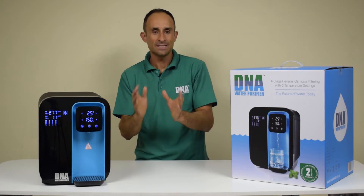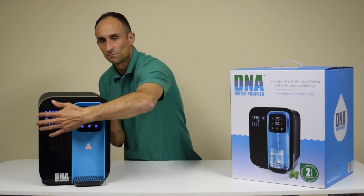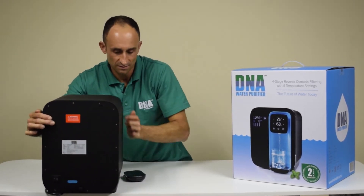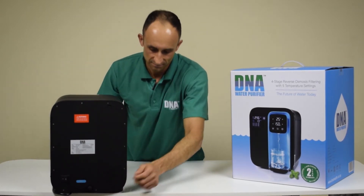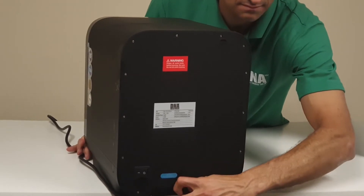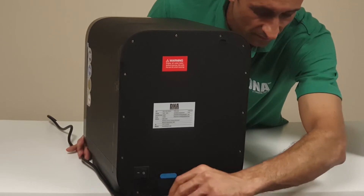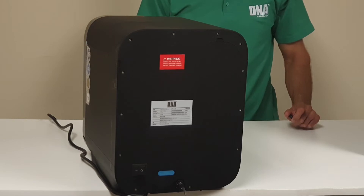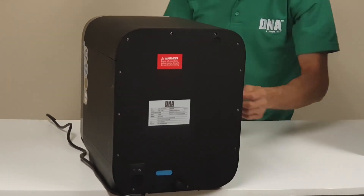That process takes about 10 to 15 minutes. Once purified, you will need to drain the water by unscrewing the drain plug. That'll take about five minutes, so once all the water has been drained out, close the drain plug.